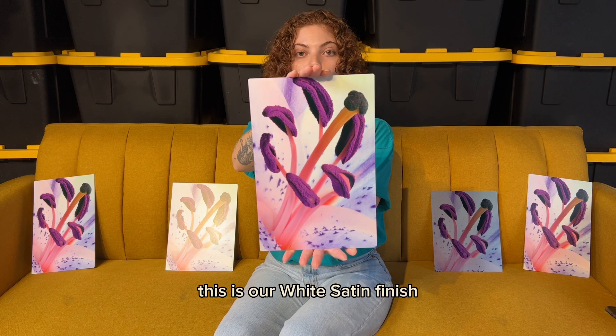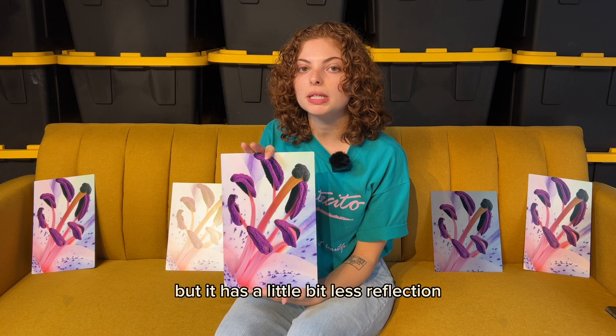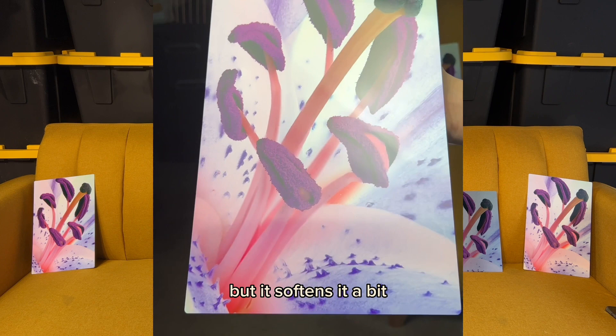This is our white satin finish. A lot of people are finding out about this one right now, because it's kind of like the white gloss but has a little bit less reflection. It does have that same light in it, but it softens it a bit, which is why it appeals more to people who are doing galleries or shows.